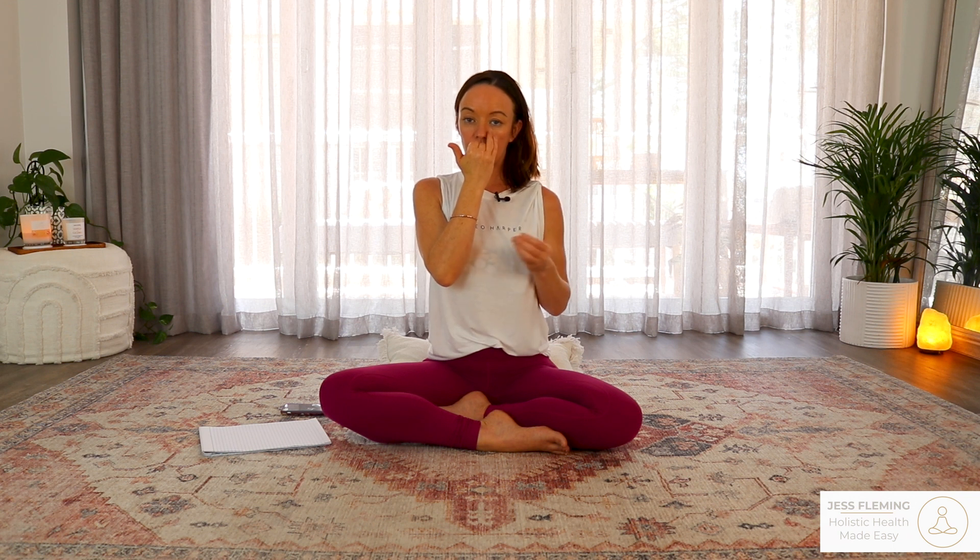Big breath in through the right — two, three, four. Close both nostrils, hold the breath — two, three, four. Open the left, exhale — two, three, four, five, six, seven, eight. Inhale through the left — two, three, four. Close both nostrils, hold the breath — two, three, four. Open the right, exhale — two, three, four, five, six, seven, eight. Inhale through the right — two, three, four. Close both nostrils, hold the breath — two, three, four. Open the left, exhale — two, three, four, five, six, seven, eight.